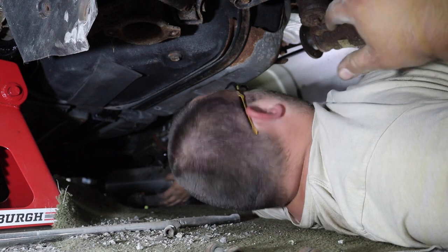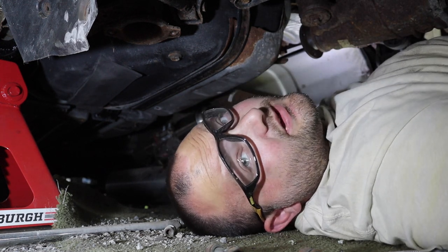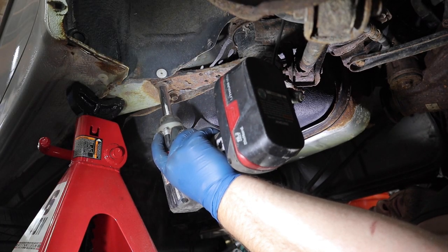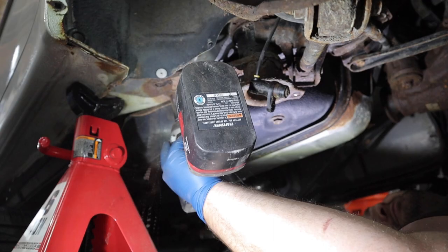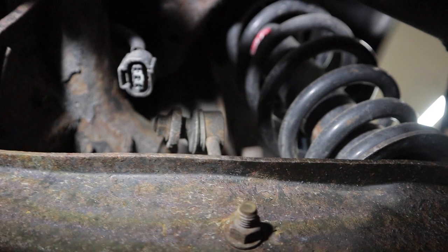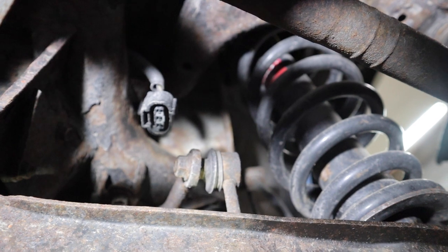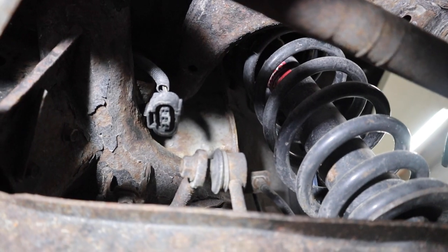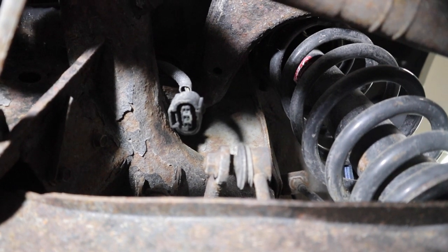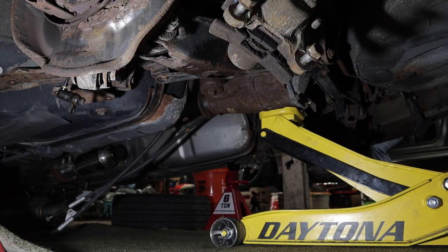That is bad. Once you get that one off, do the same thing to the other side. Now there are two bolts holding the subframe to the body - one on each side of the car - remove both. Another thing you'll have to disconnect is the connector for your auto-leveling headlights. I deleted this system a long time ago so I don't need to, but you will need to in order to drop the subframe without breaking anything.